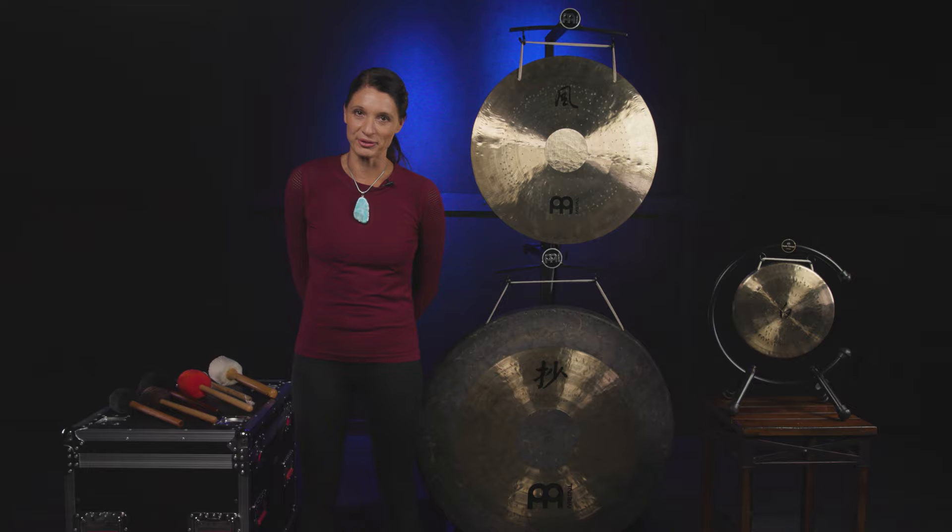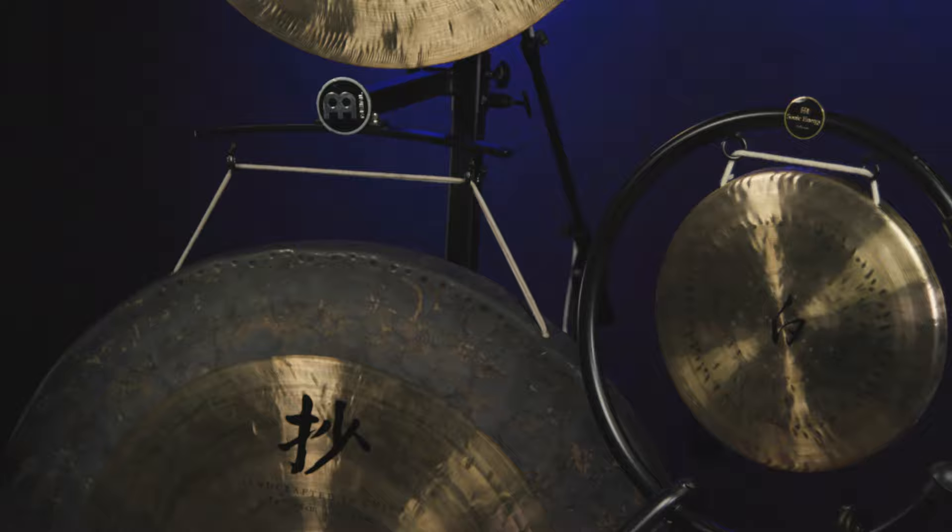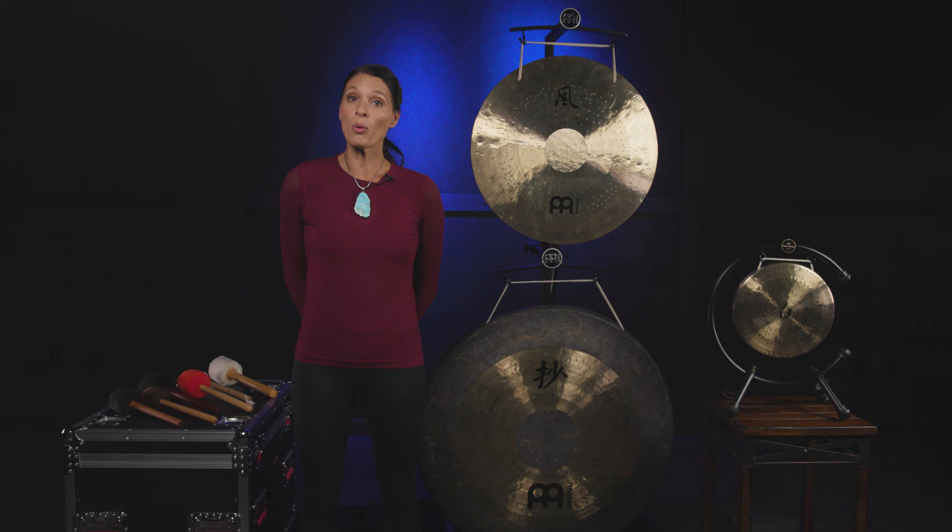Gongs are one of my personal favorites, and the sound of the gong is unique in that there are many overtones. People love the sound of the gong, and they are perfect as part of either a self-care program, playing for yourself, added into a wellness session, or part of a sound bath or other sound experience.